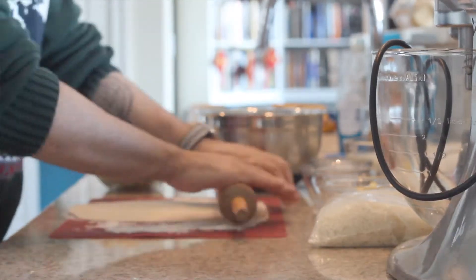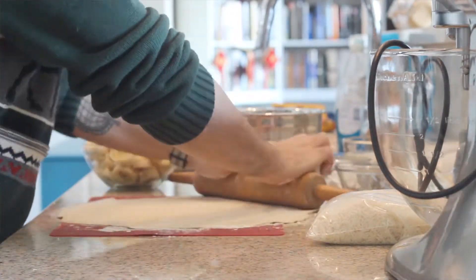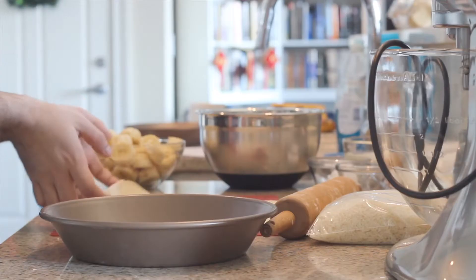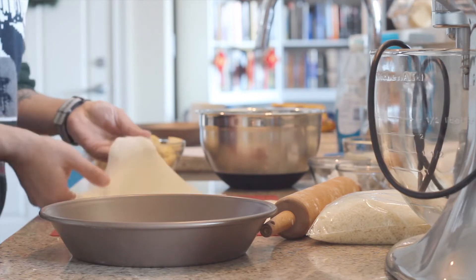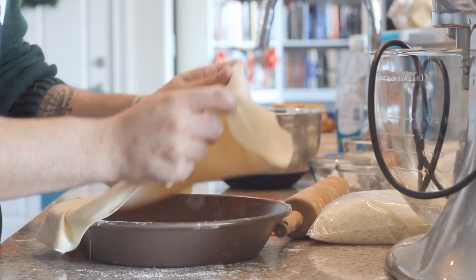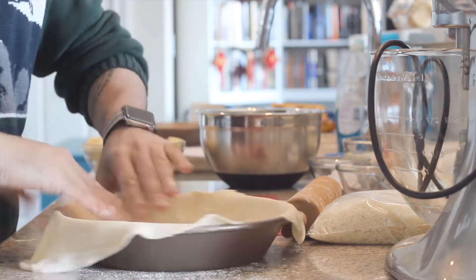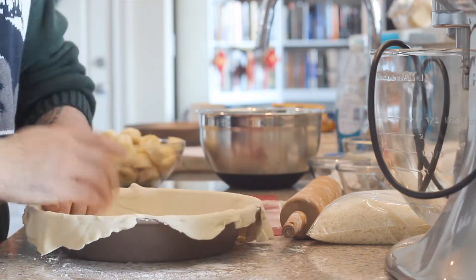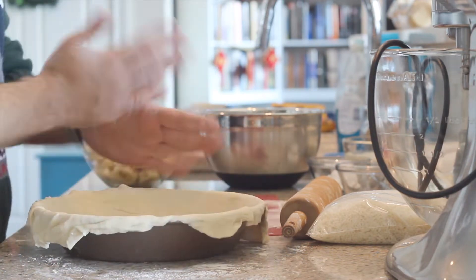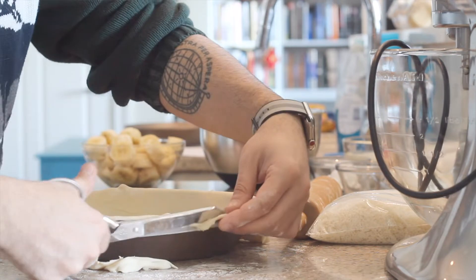We're just going to go ahead and roll this out so it's nice and thin. Now with that rolled out, you've got to get the pie pan. Let's go ahead and gently pick this up, just form that into the pan, and then just trim the excess off a little bit. And that's a little pie crust haircut.